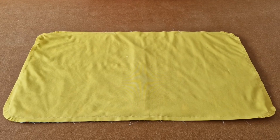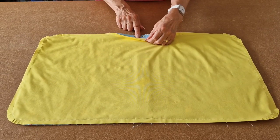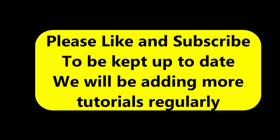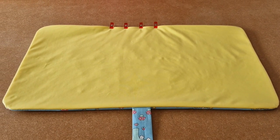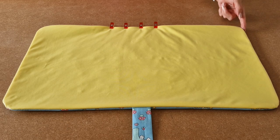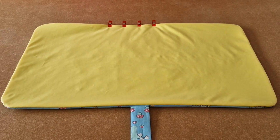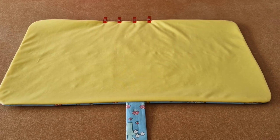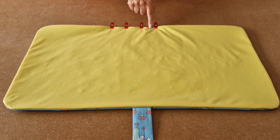I'm now going to turn it the right way out through the gap I left. I've turned it the right way out by pulling it through the gap and I've pushed out all the nice round corners. I've folded in the raw edges of the gap and added a few clips. I'm now going to take it over to the sewing machine and topstitch all the way around, which will automatically close the gap I left.